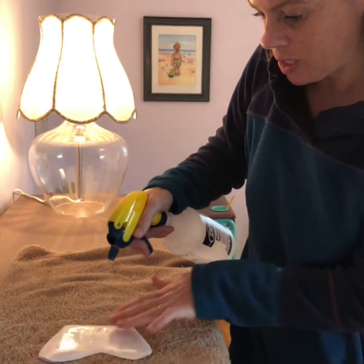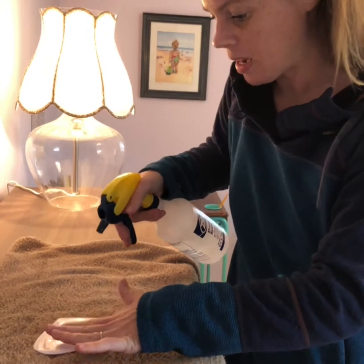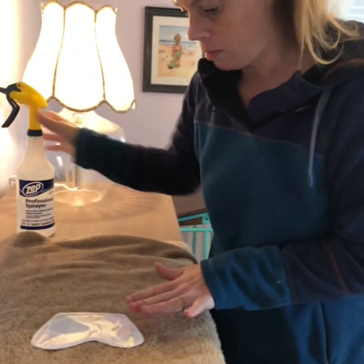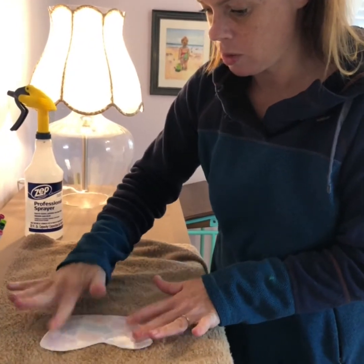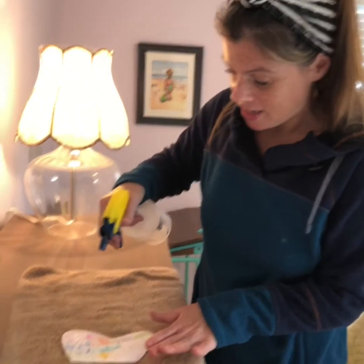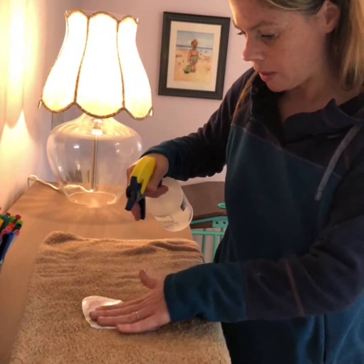You should be spraying this like crazy until the paper is completely soaking wet. So it's soaking wet now. Then I'm going to flip it on the other side and spray the other side of my butterfly wing until that's completely wet too.